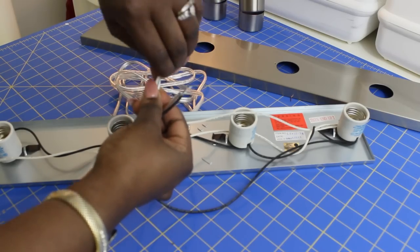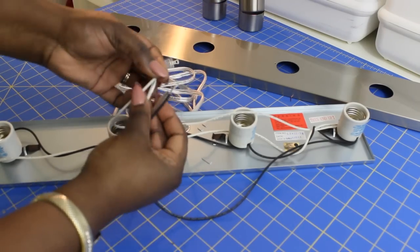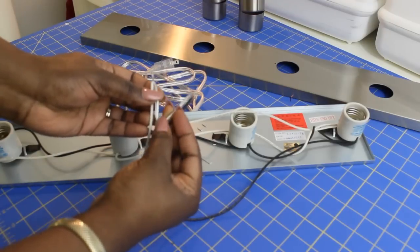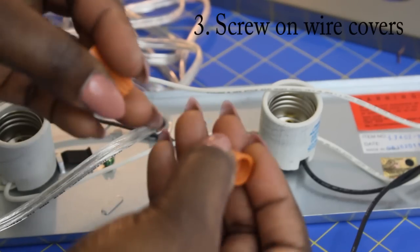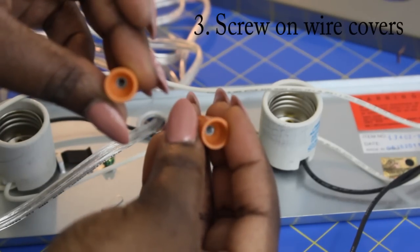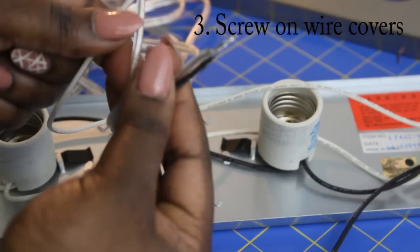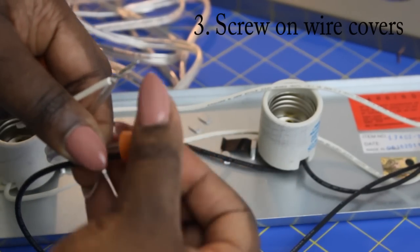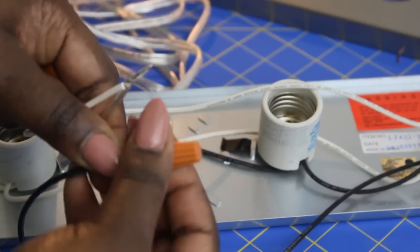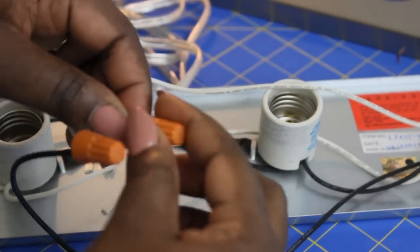It doesn't matter which one is attached to which — just connect each one to each side of the lamp cord. You want to screw on the wire covers, making sure you screw them on nice and tight for each one, because we do not want these wires to touch. Repeat this step twice or three times depending on how many light fixtures you have.